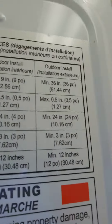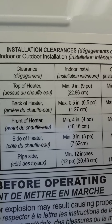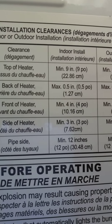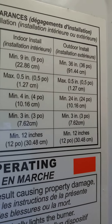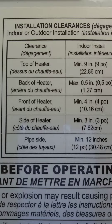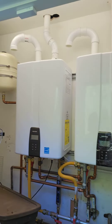Those are right here. I know they look like they're backwards, but installation clearances is really what I was trying to get to — the clearances that you want to have for the tankless water heater. There are indoor and outdoor clearance requirements for these units, for your safety and for proper operation.